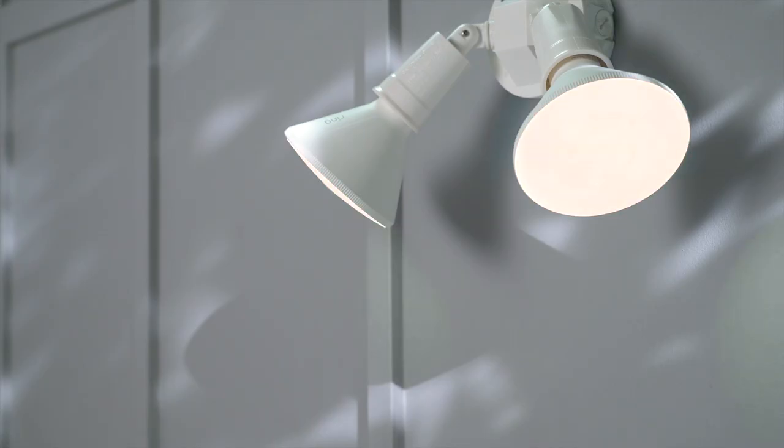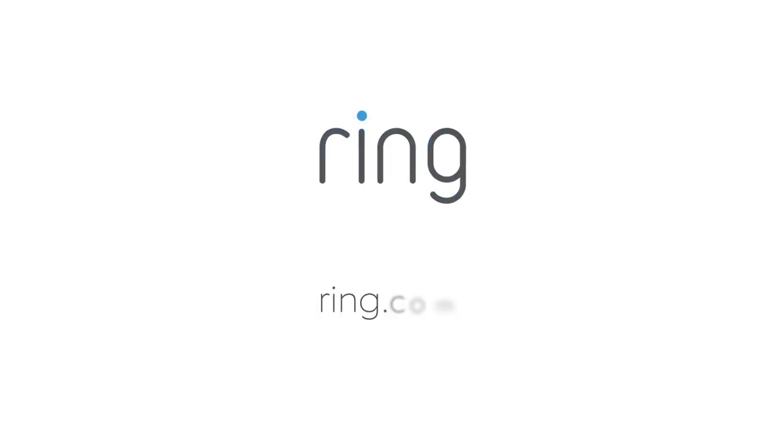We hope this video has helped you set up your Ring PAR38 smart light bulb. Need more help? Visit us at Ring.com.